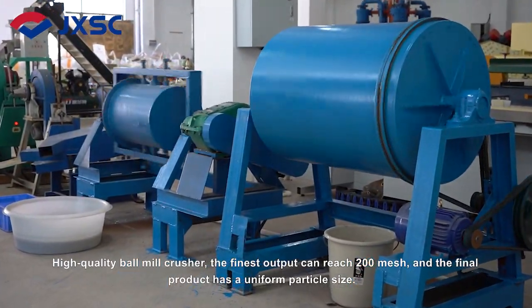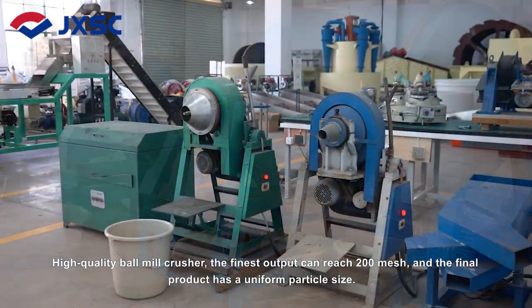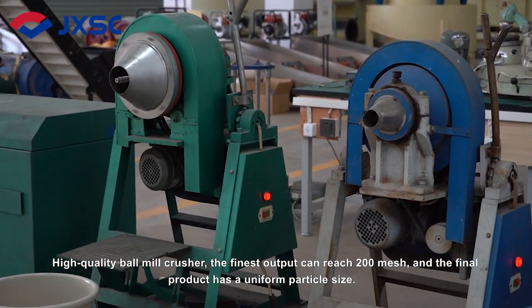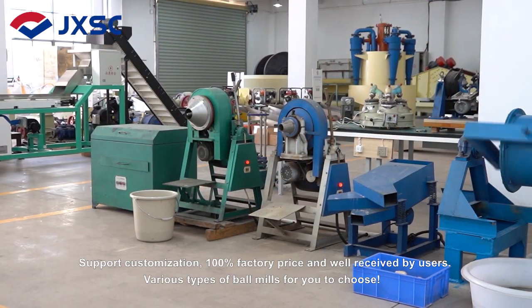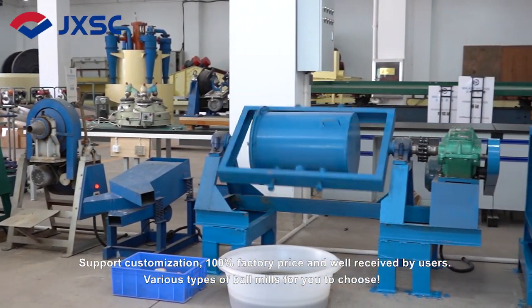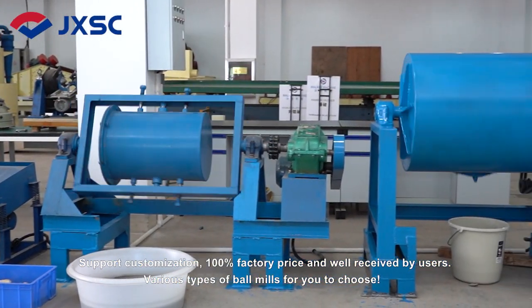High Quality Ball Mill Crusher. The finest output can reach 200 mesh, and the final product has a uniform particle size. Supports customization, 100% factory price and well received by users — various types of ball mills for you to choose.